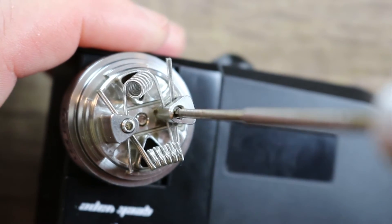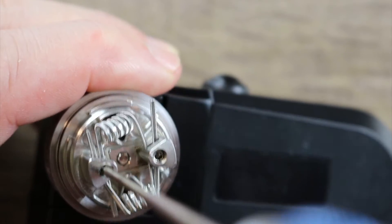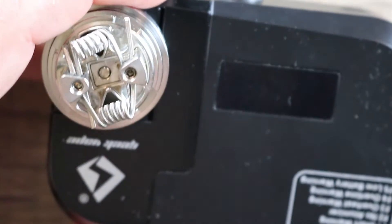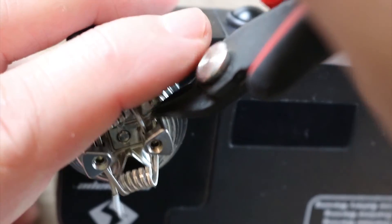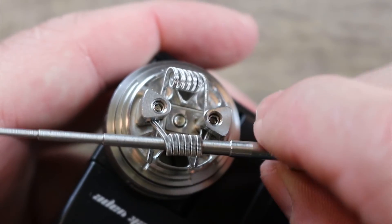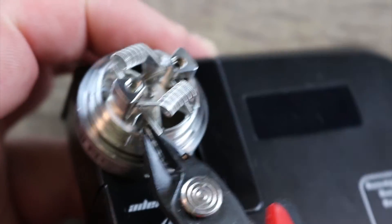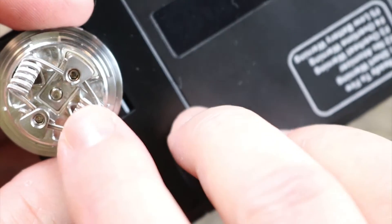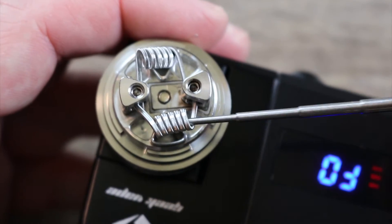By the way, that hex screw in there is a 1.5 millimeter hex — same thing on the other side. You would think it's tough to go after your leads when you've got to cut them on this one, but it's really not that bad. We'll always go after the easy ones first. We'll give it a snip, bend it out of the way, and take our coiling rod to lift the coils out of the way and get at the other leads. That one's a little tough to get to but we'll get in there.